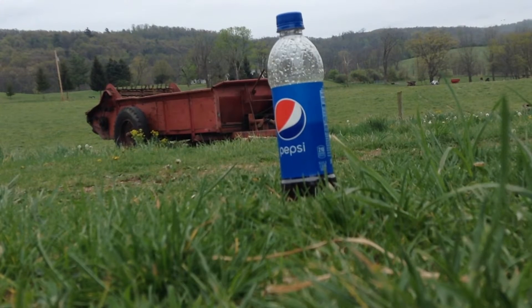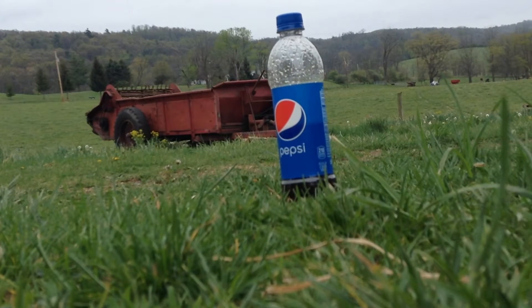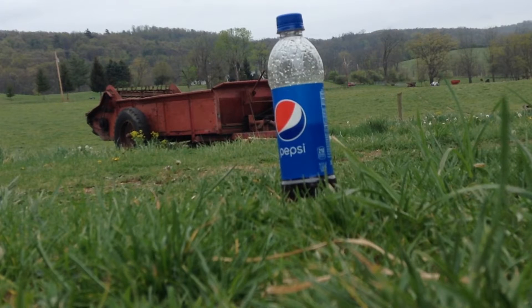Hello everybody, today I'm going to be shooting a Pepsi bottle with soda in it. I shook it all up.